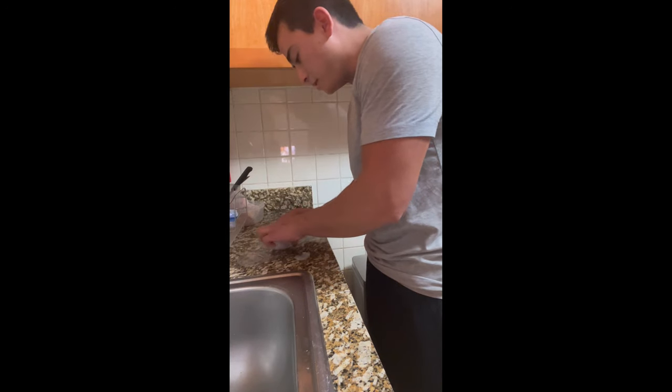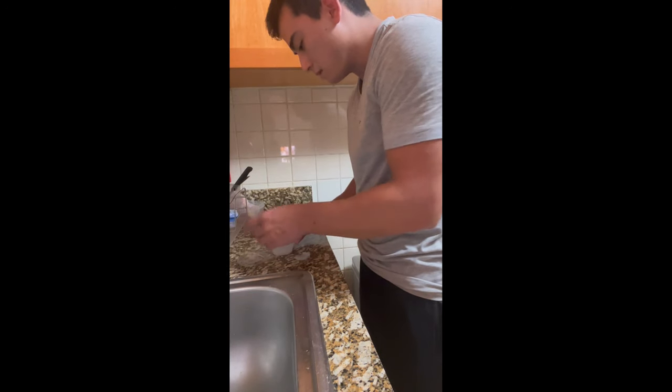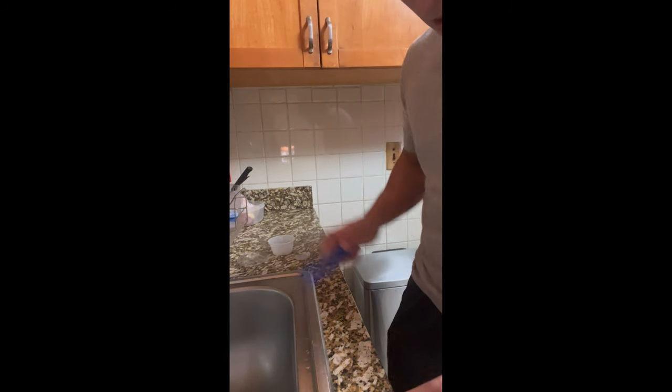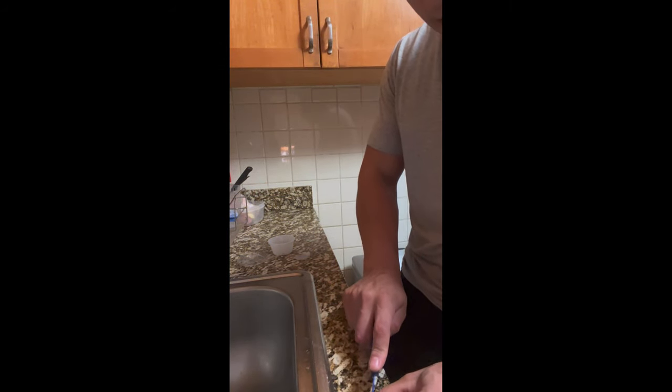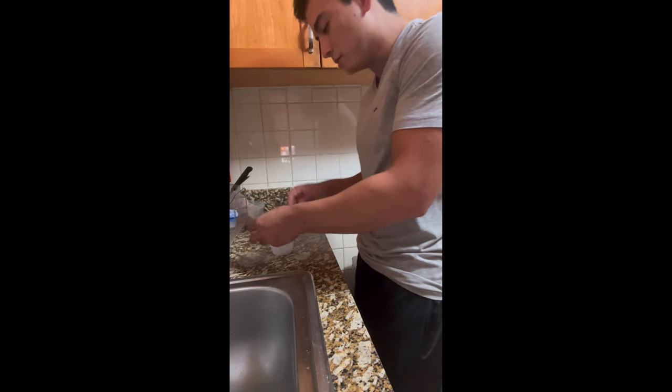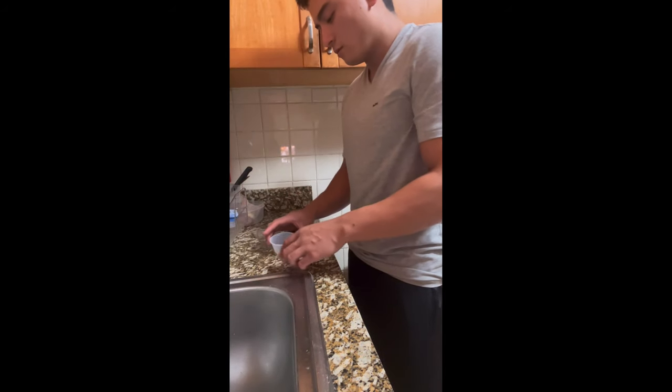They're all being hand fed. I think it creates more interaction and it looks cool when you have people over and I tell them, 'Hey, you want to feed this thing?' You know, cool fun stuff like that.